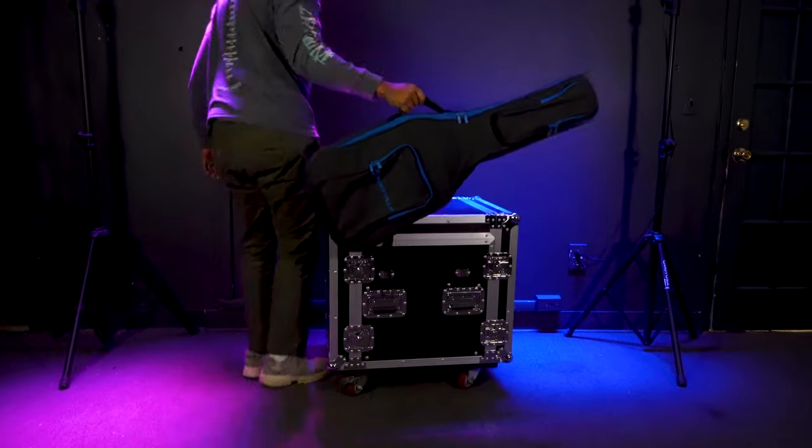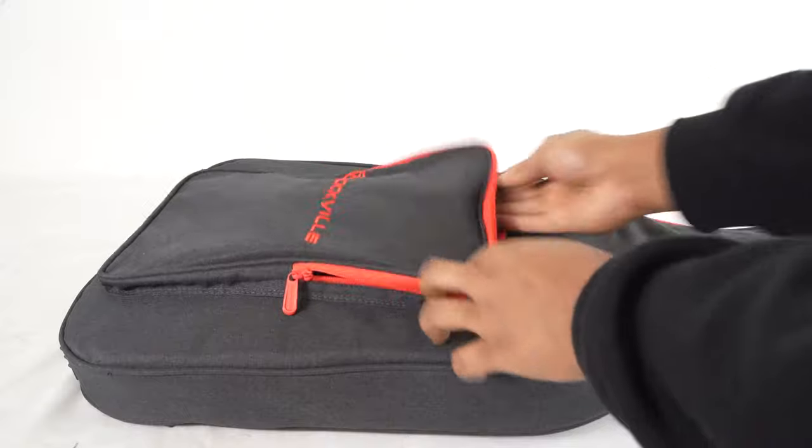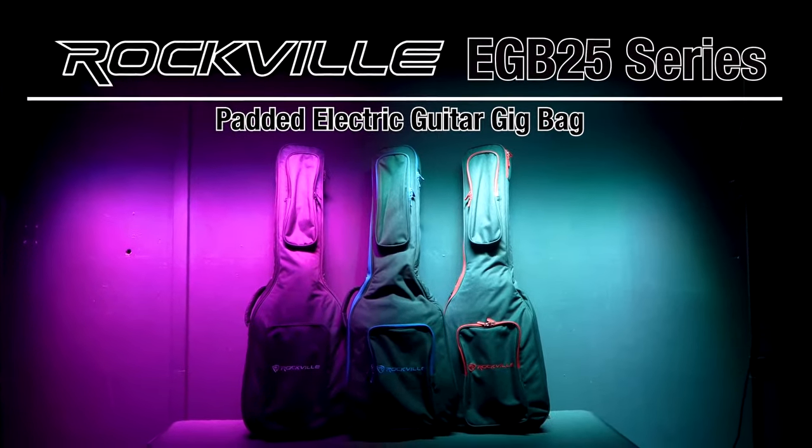So if you're looking for a highly padded electric guitar gig travel bag with neck support padding, backpack style straps, and large compartments for all of your accessories, look no further than the EGB25 series from Rockville.